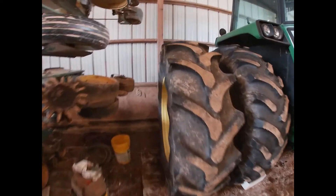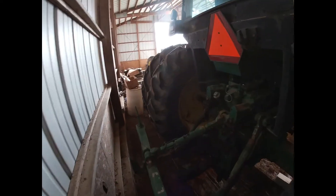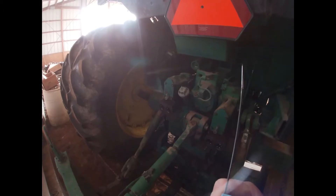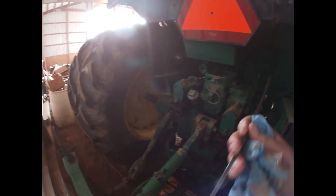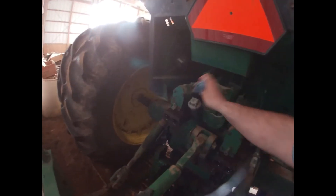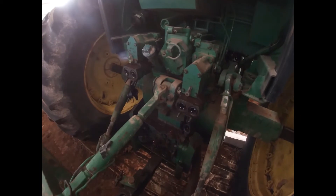Something else I want to do real quick — this tractor hasn't run in a while. While I'm waiting, while I'm in grief, it's time to do some work around the building while I'm getting this other one ready to go. I already checked the engine oil, but I want to check the hydraulic oil on this one. I'll go get my oil and put some in here.